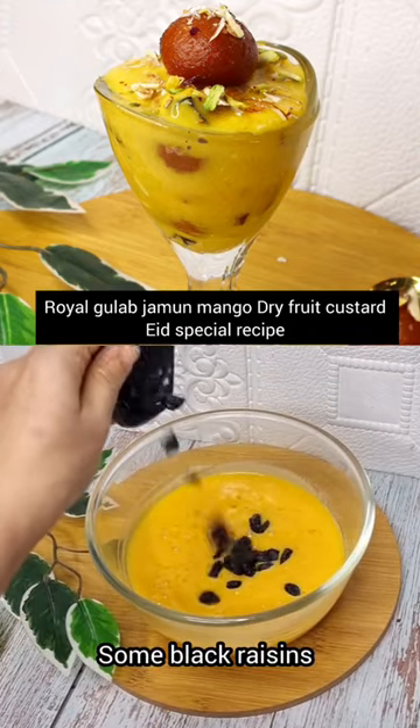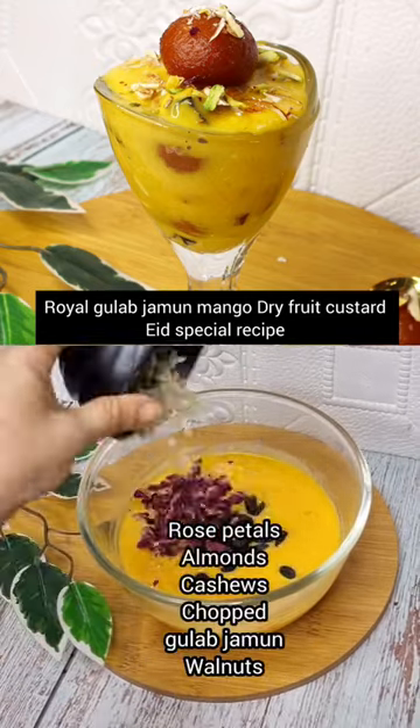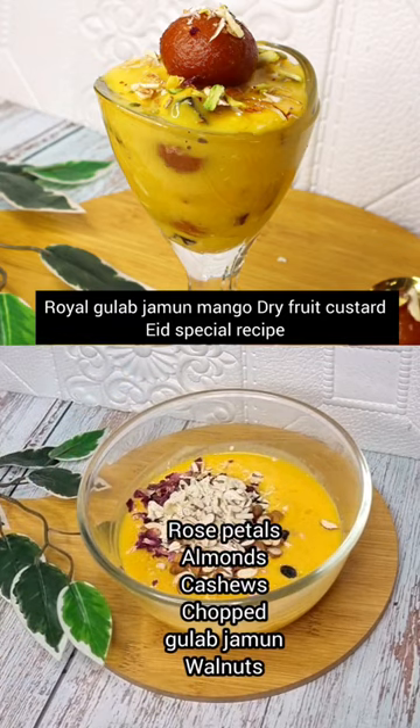We will mix well and add nuts like rose petals, almonds, cashews, gulaab jamun, and walnuts.